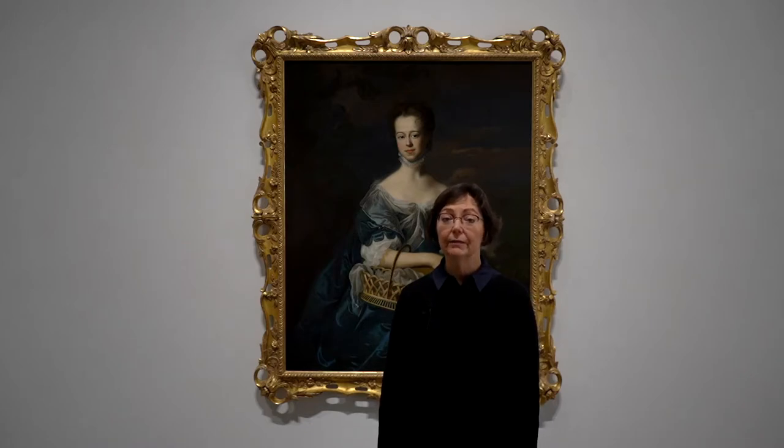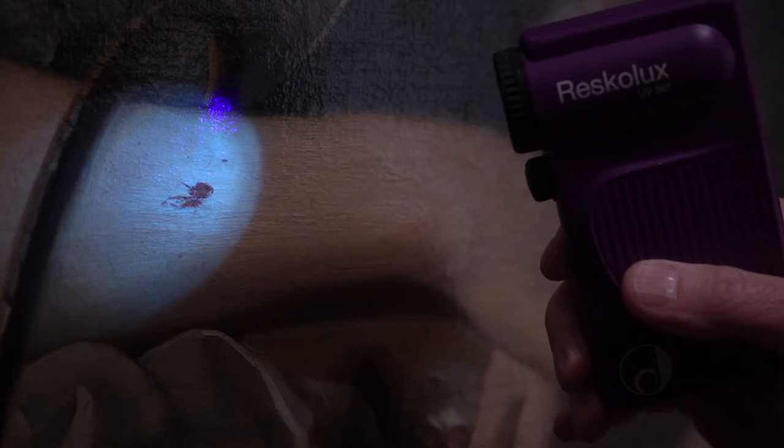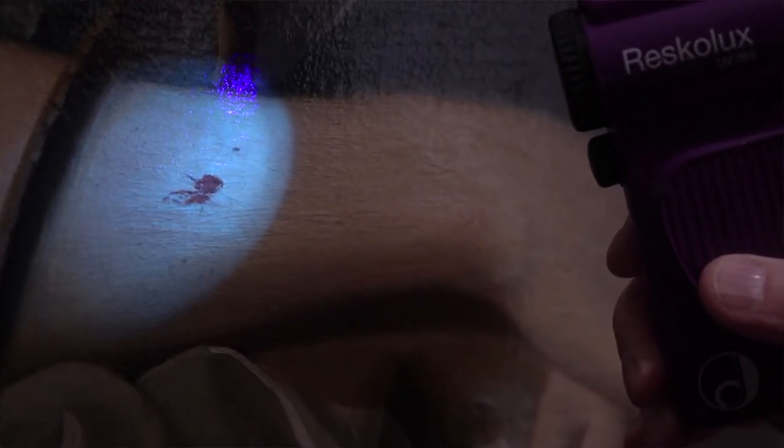Now, let's turn to the condition of the paint film. Paint losses were scattered over the surface. The most notable was the loss in Mrs. Rogers' proper right arm. All of the significant losses were filled with a synthetic gesso-like material and then inpainted in reversible retouching paints. Two of the most important tenants of conservation are that the materials we add to a painting or object during treatment should be easily detectable and reversible without damage to the original. Detectable doesn't mean that you should be able to see our retouching in normal light, but when using ultraviolet light illumination, the restoration should be visible.